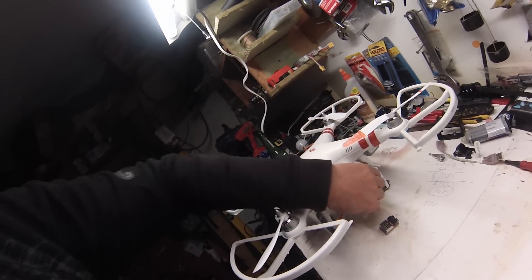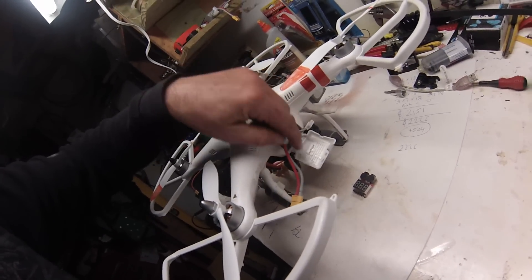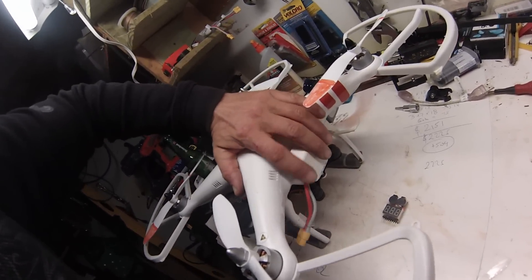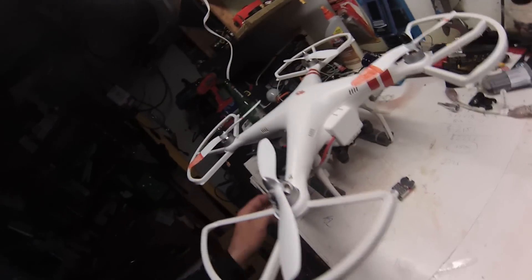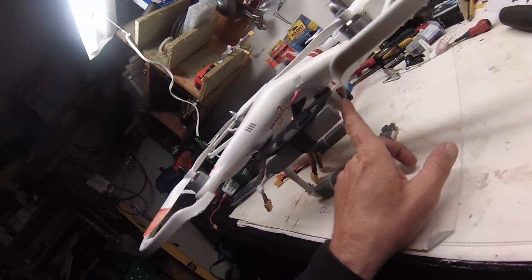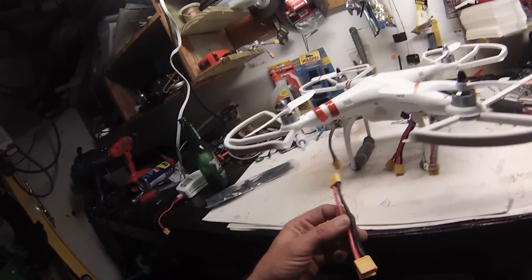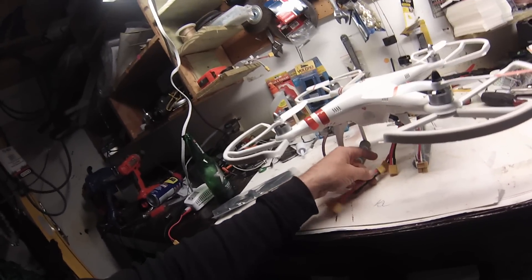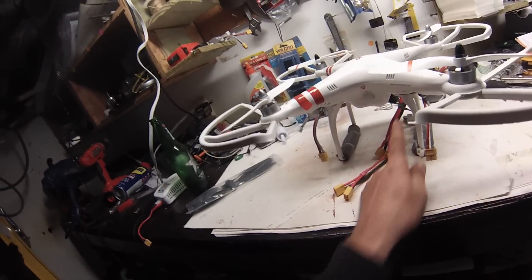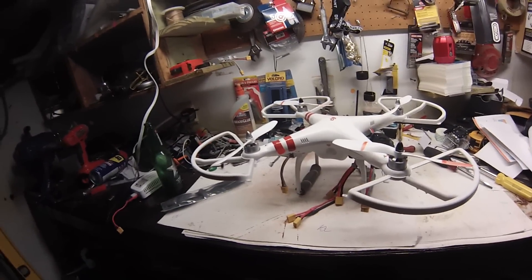I filed a little notch here so I can close it without the wires being pinched. Here's one wire from one battery, and then we hook this up into one of these, hook this one up to the battery in the back, and two of these right here.